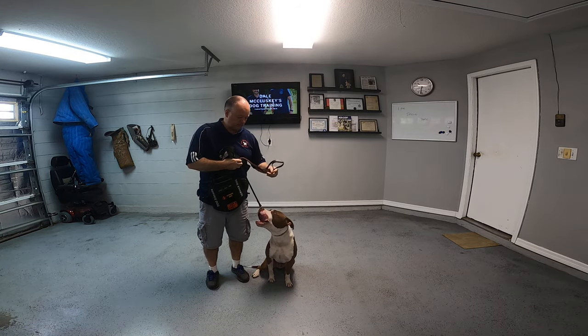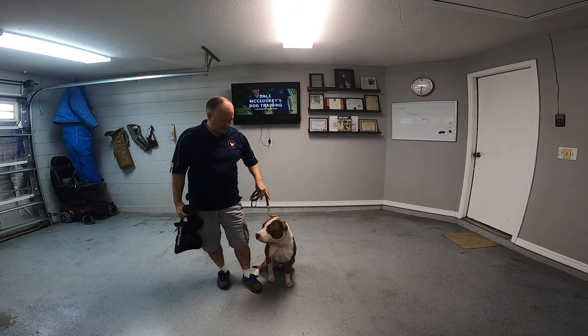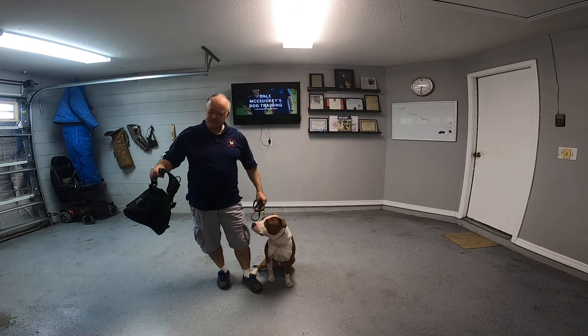Hi, welcome to this video. I'm here with Milo. Milo's here for some boarding and again, fully trained as a service dog.